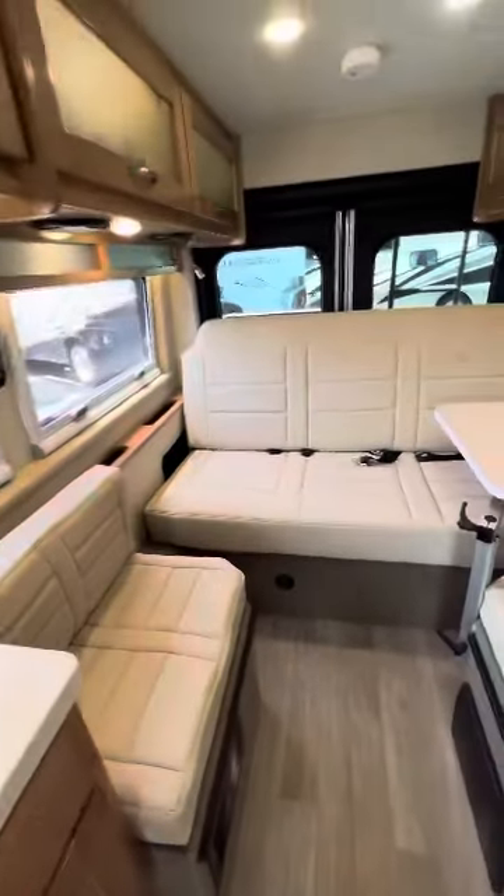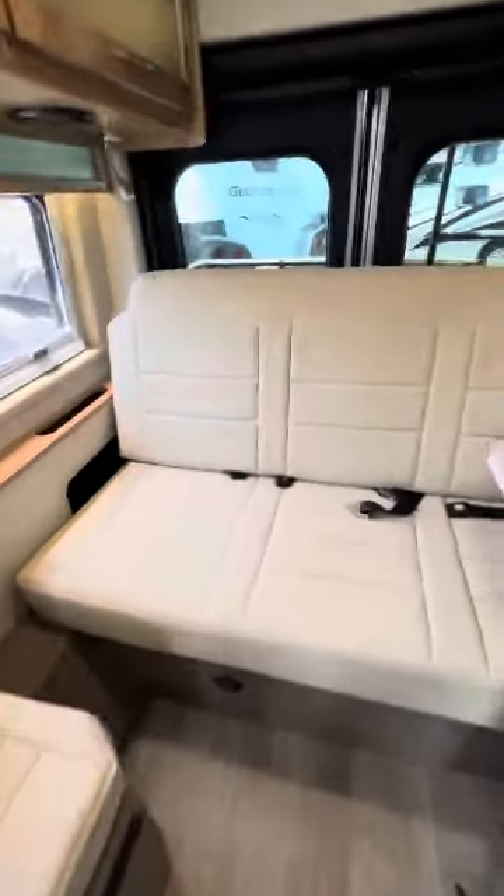This is that high back neck rest I'm talking about over here. You also have a shade in the back that goes all the way down, so you can literally have all the doors open while keeping the bugs out and all that stuff.